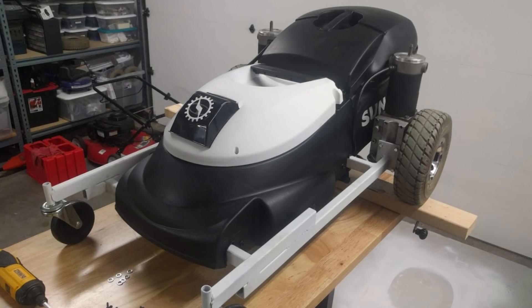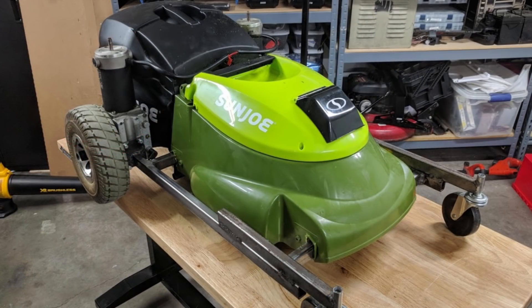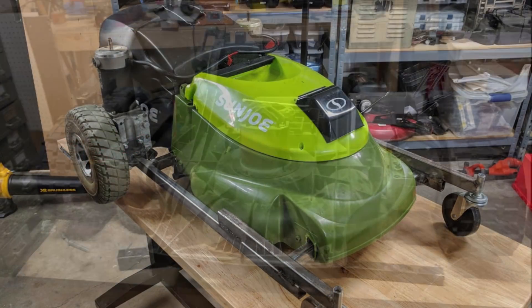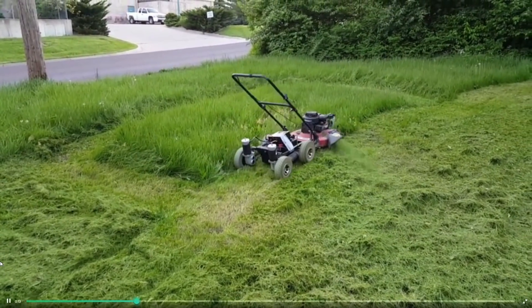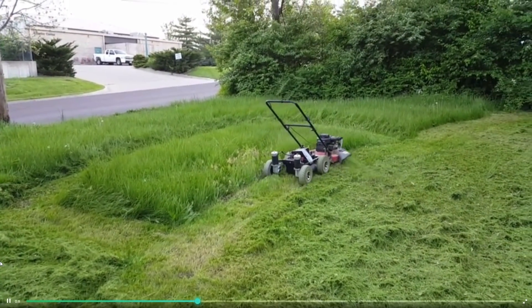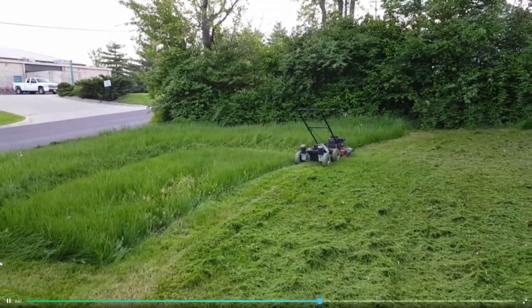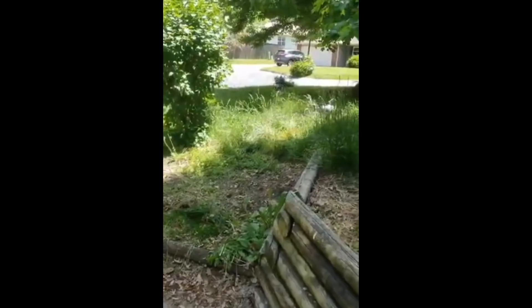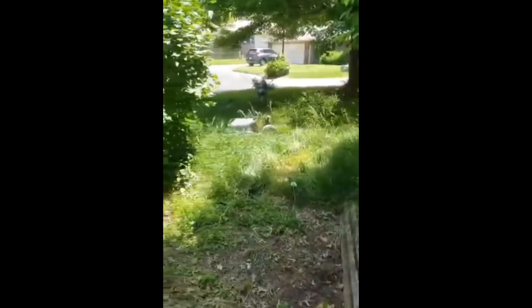Next up it's Matthew with his robot lawnmower project. This lawnmower is driven by wheelchair motors controlled by a Dimension Engineering SaberTooth 2x25, which handles mixing the steering and throttle channels from a standard hobby RC receiver. Power comes from a 6S LiPo tucked under the top cover. The motor blade is controlled using a Pololu RC relay on channel 3 and powered by a separate internal LiPo included with the original electric lawnmower. You can check out some video of the mower in action which looks pretty effective.